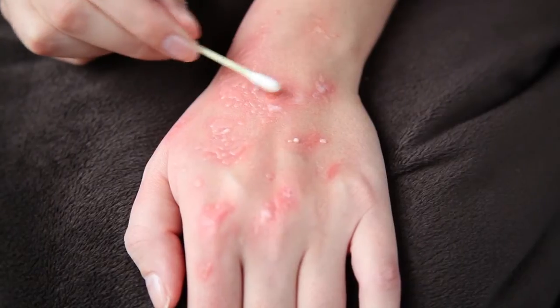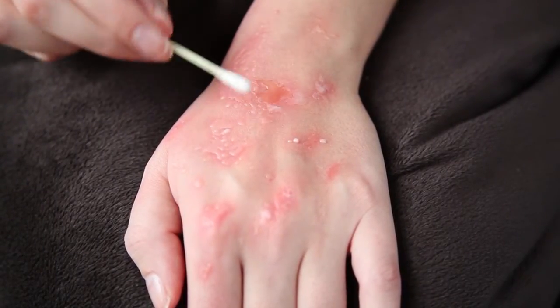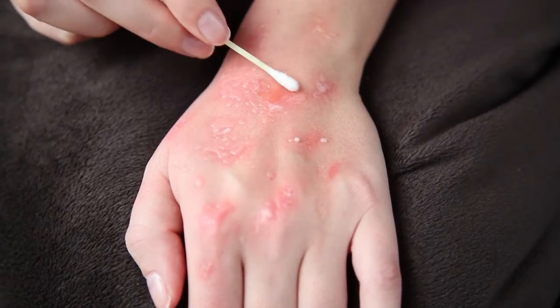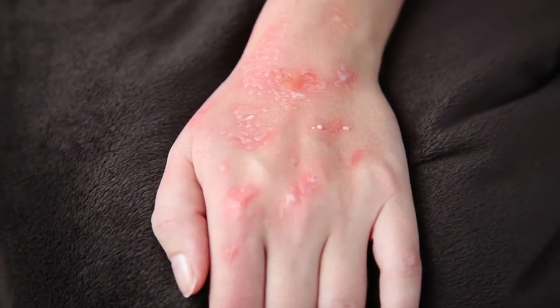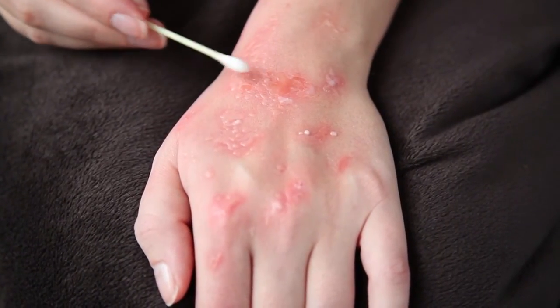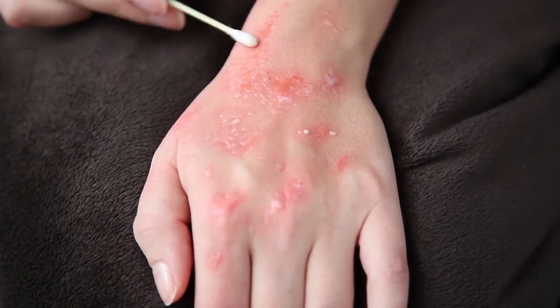After powdering the rash area, I'm taking a q-tip with some water on it and wiping off the excess powder. This makes the bumps look more realistic. You can add more or less powder or even add some more grease paint on top of the bumps — it really depends on what kind of rash you want to create.